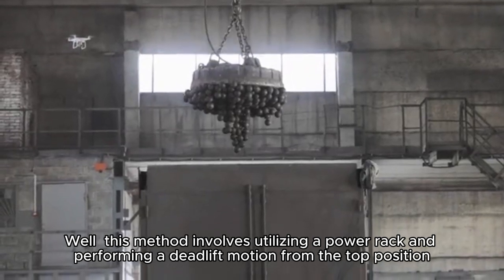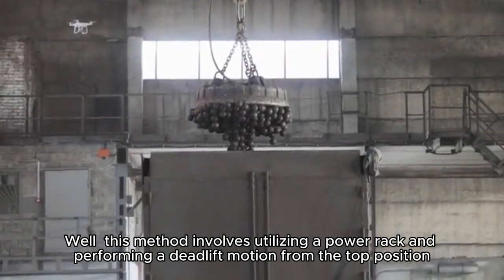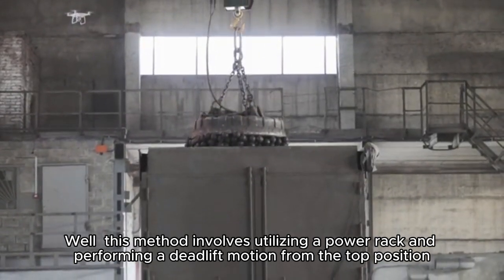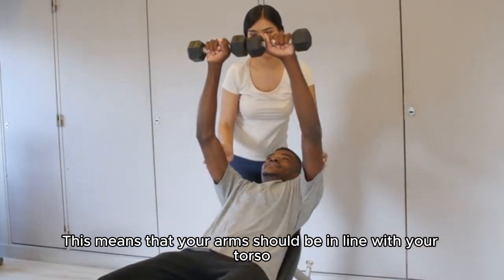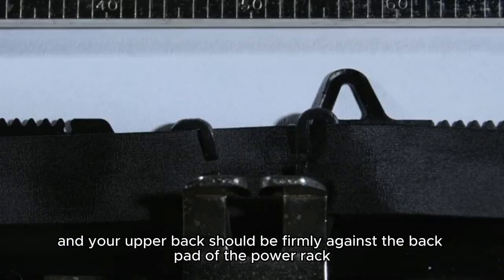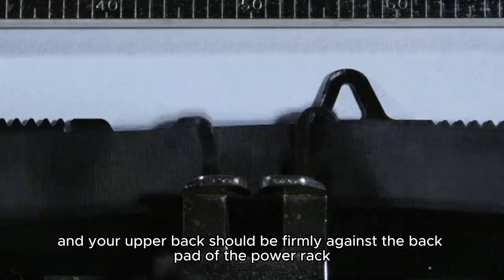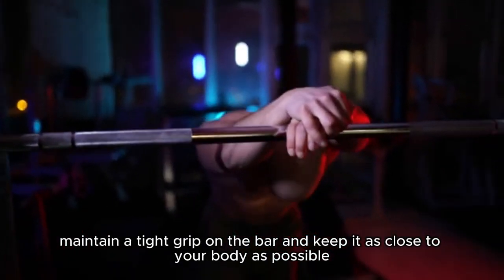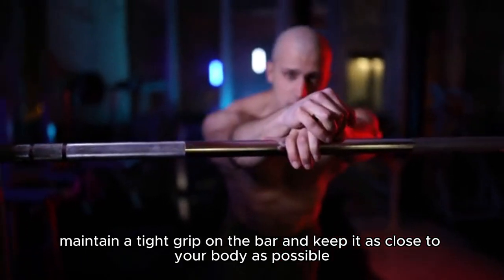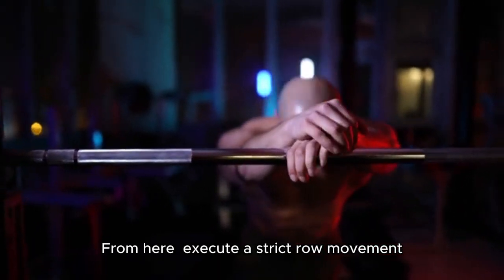This method involves utilizing a power rack and performing a deadlift motion from the top position. This means that your arms should be in line with your torso, and your upper back should be firmly against the back pad of the power rack. Once you're in position, maintain a tight grip on the bar and keep it as close to your body as possible. From here, execute a strict row movement.